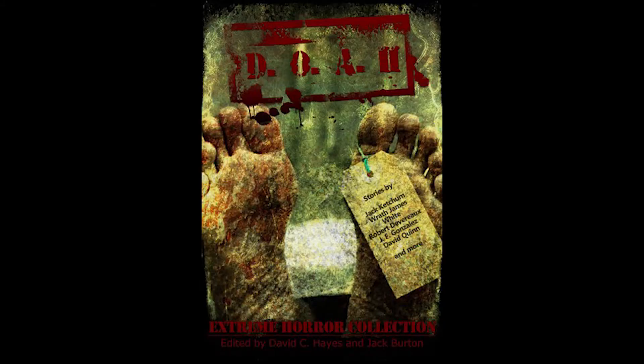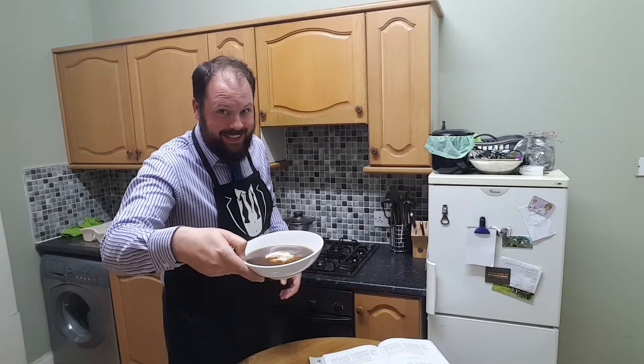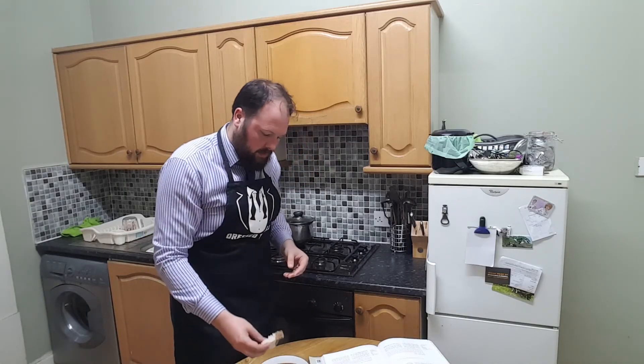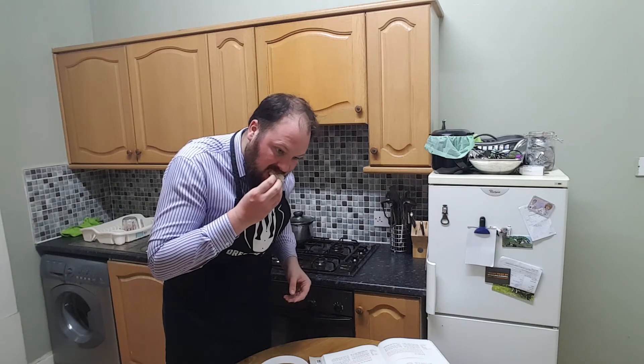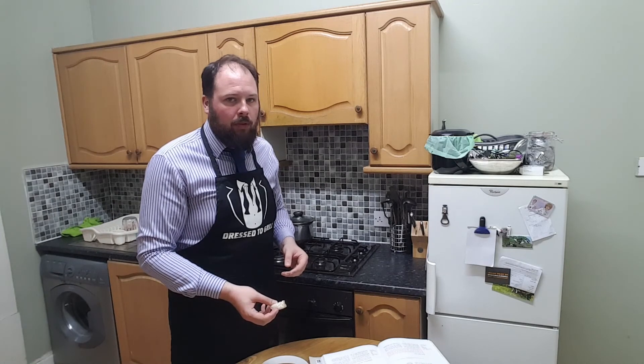Today's episode is brought to you by DOA2, the extreme horror collection from Bloodbound Books, featuring such sterling talents as Jack Ketchum, Raph James Leighton, and various others. Please remember to like, comment, share, subscribe, and do of course join me again next time for another recipe for nightmares. Garlicky.